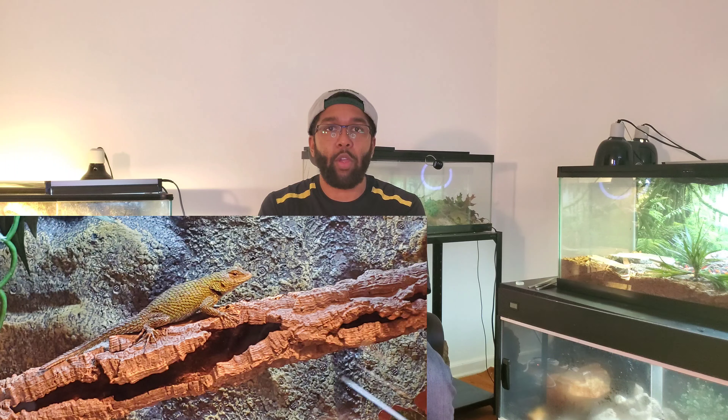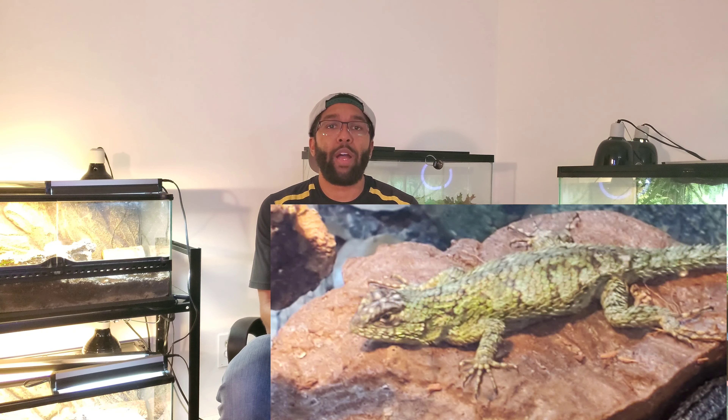Emerald Swifts are from Central America. These small lizards are actually a small species of iguana. You can actually tell that by watching the animals when they're interacting with one another or even when you walk into the room — they do the typical iguana head bobbing. These animals inhabit the cloud forests of Central America and they live at higher elevations.